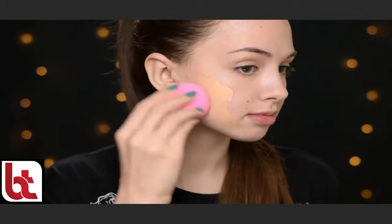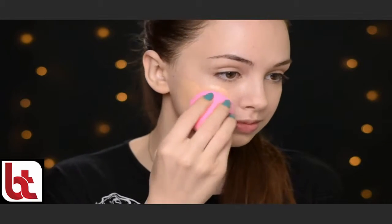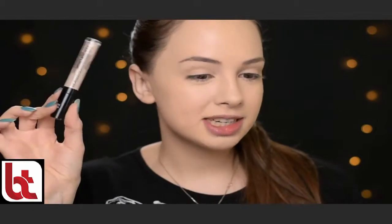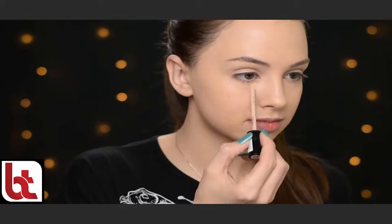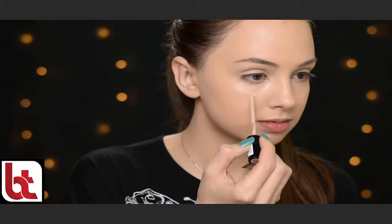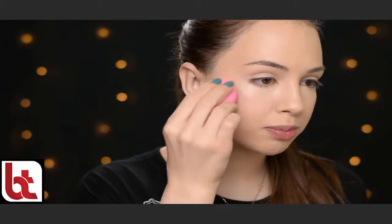Okay, so I already applied some moisturizer on my face and now I'm going with the Too Faced Born This Way foundation in shade Pearl. With my beauty blender, I'm just blending it all over my face. And now I'm going to conceal my under-eye area — I'll be using the Catrice Liquid Camouflage High Coverage Concealer in shade Porcelain, and I'm just blending it out with my beauty blender.